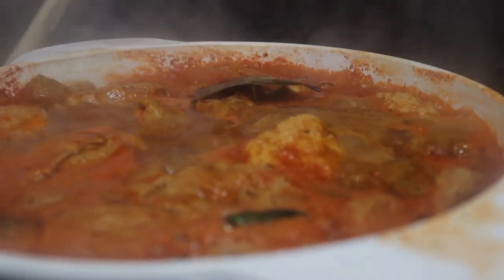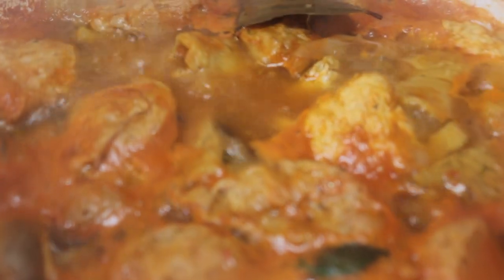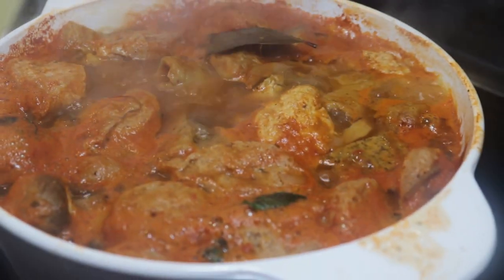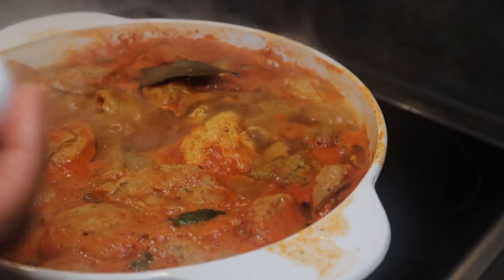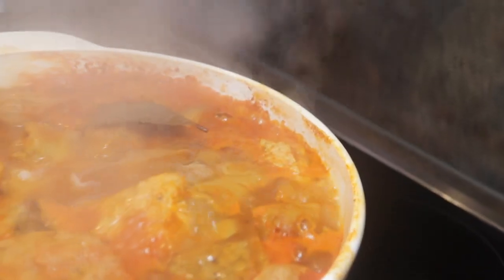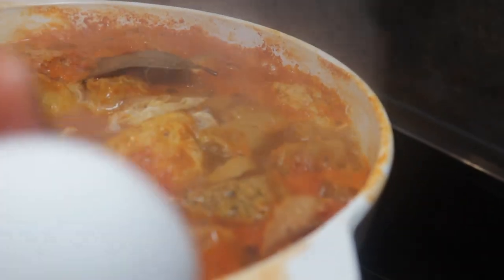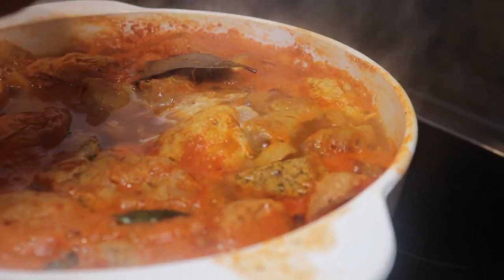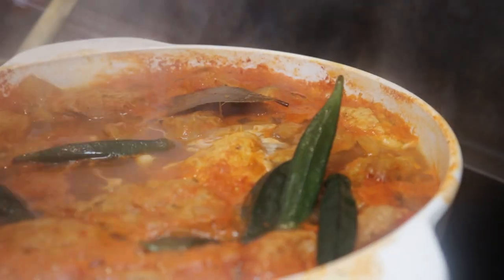Now we are back to our soup — imagine the flavor! I have my two eggs, but as I said this is optional. This is the typical way my grandmother used to do it: you just beat the egg and put it in the middle. I'll beat the second one as well. I'll also throw in some okra and allow it to cook for 10 more minutes.